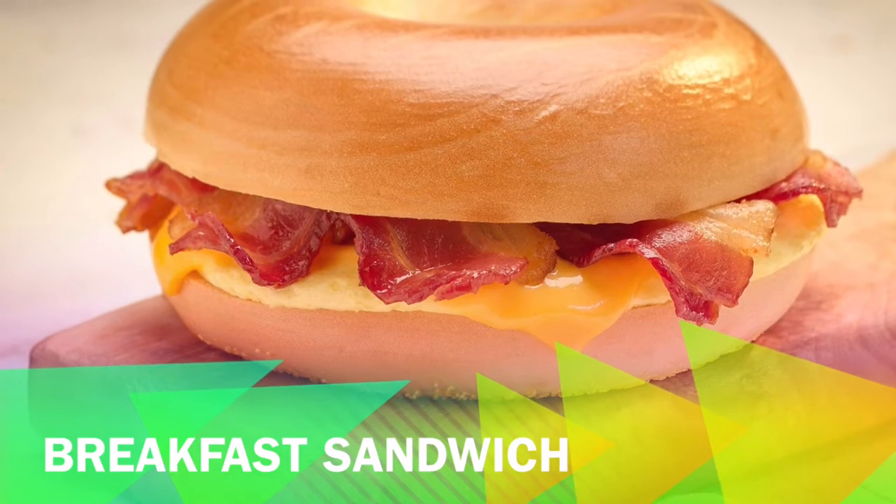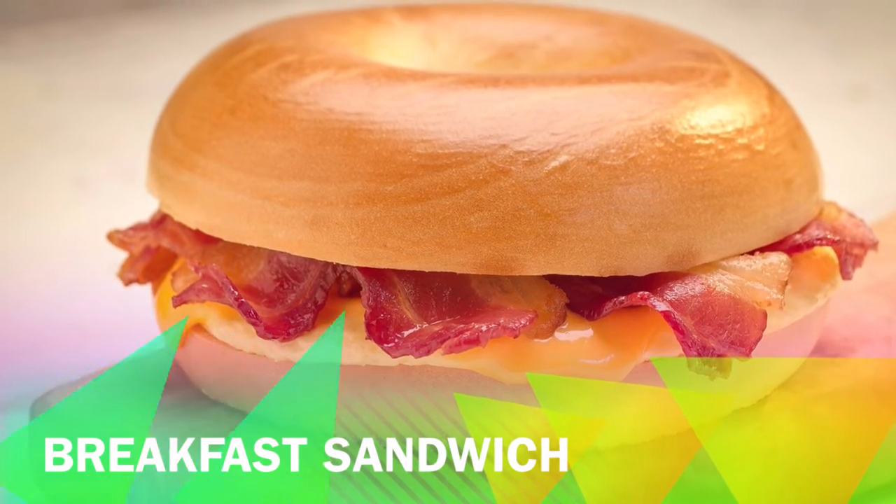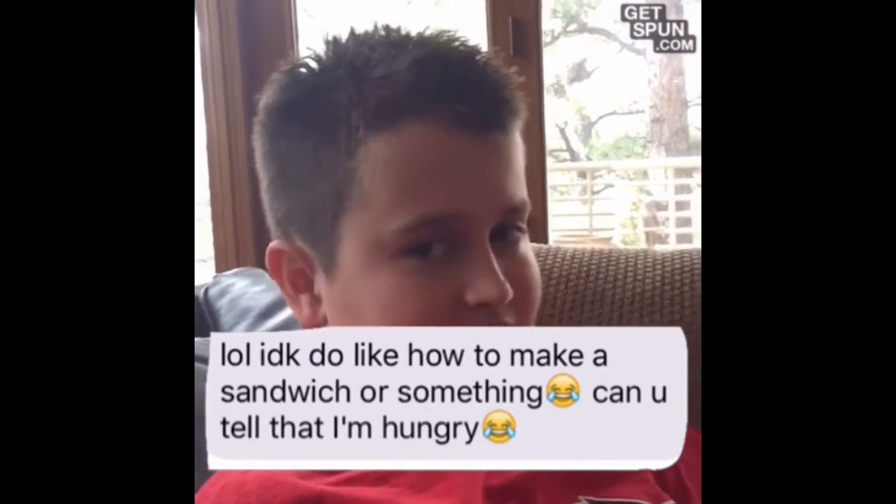Today, we are going to show you how to make a delicious breakfast sandwich. We have a special request from Milani Cole, and this is the text: how to make a sandwich or something. Can you tell that I'm hungry? Yes, we can tell that you're hungry. LOL.